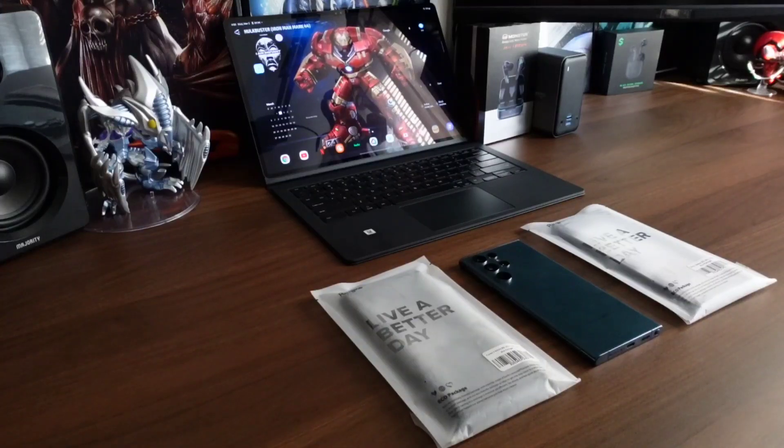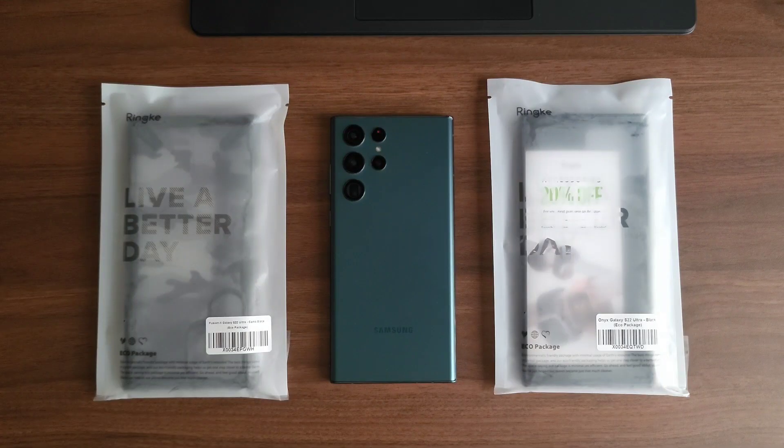What are people, it's V Does Tech back with two more cases for the S22 Ultra. Now these are my two top cases of all time — anytime I get a phone I go straight to Rinkye to see if they have these cases available for that phone. Huge shout out to myself for picking these up.